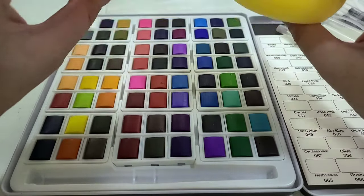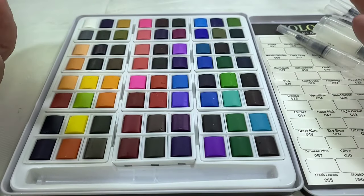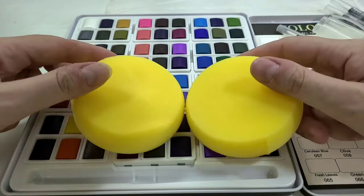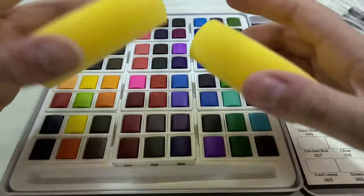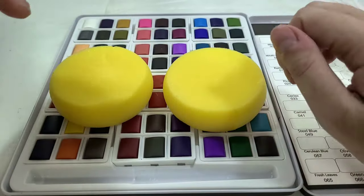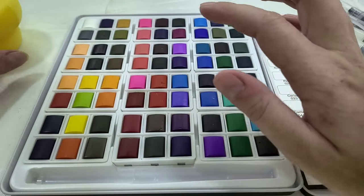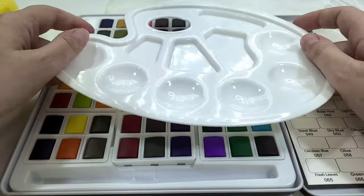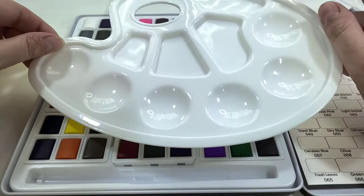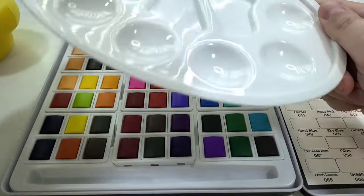The sponges feel like somebody described to CoolBank what watercolors are theoretically and they just guessed — I think these are more useful for scrubbing your water brushes than for any kind of lift techniques. The plastic palette is very cheap; like I said, you can get these at Dollar Tree. They're not terrible — it's a fine inclusion, but they're not great.